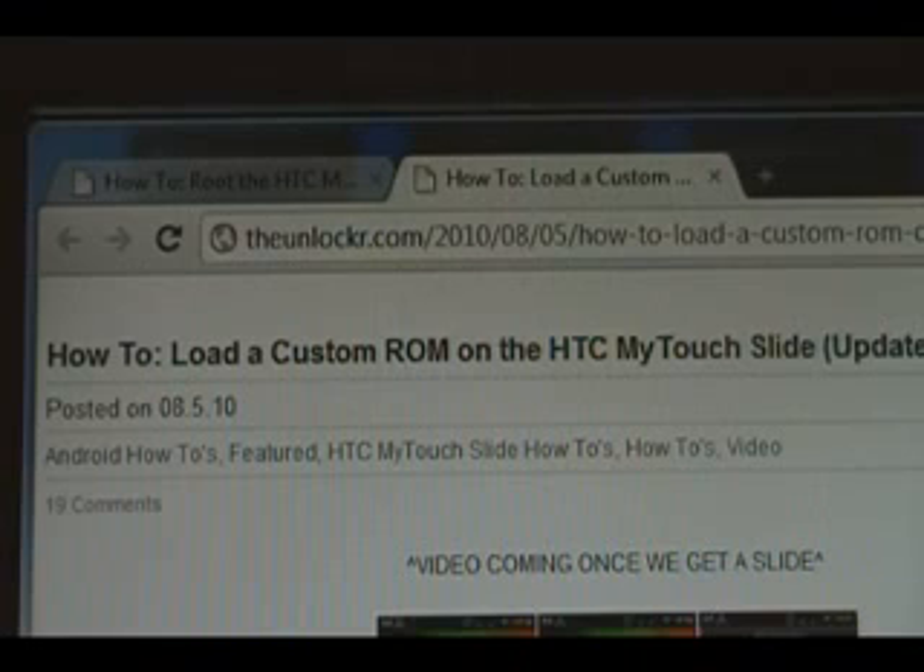Hey guys, it's David from TheUnlocker.com. Today I'm going to show you how to load a custom ROM on the HTC MyTouch Slide. If you're not right there, head over to TheUnlocker.com,